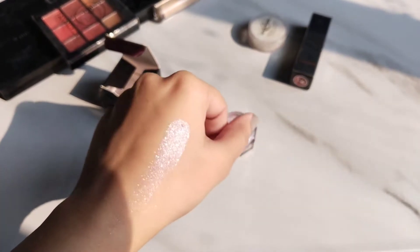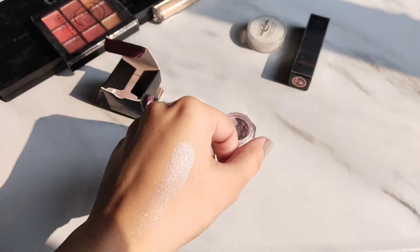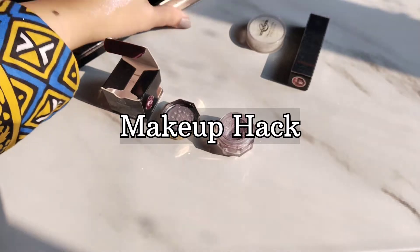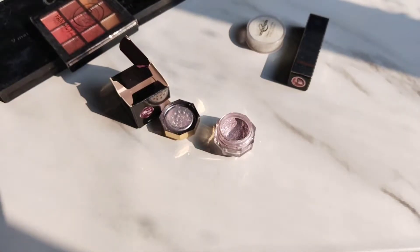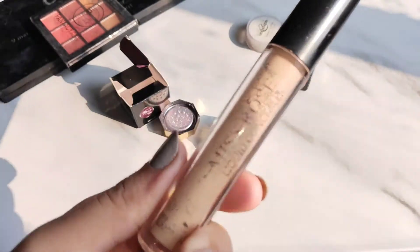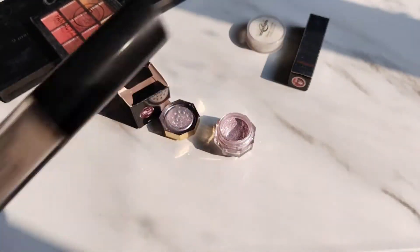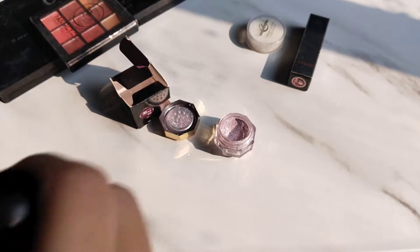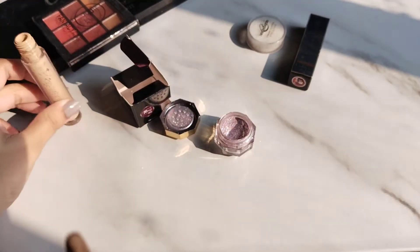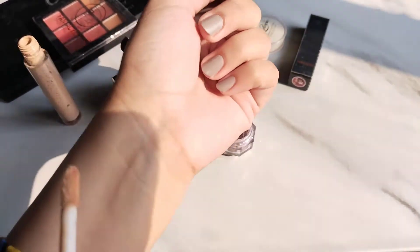As you can see, it looks so good. Use glitter glue, but if you don't have glitter glue, you can also use concealer. Some eye primers can also work. I used concealer — let me show you how. I'll use a little concealer — this is Miss Rose's concealer.